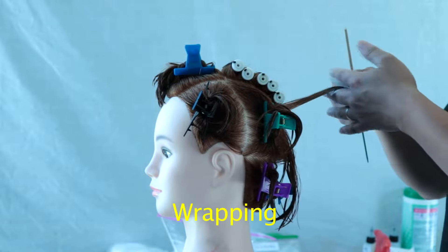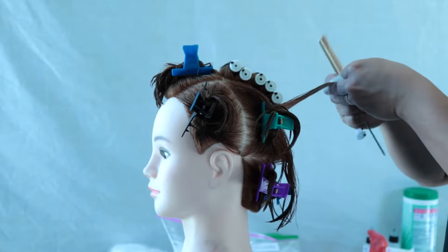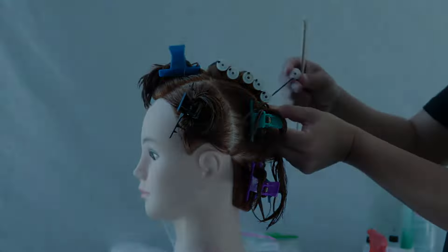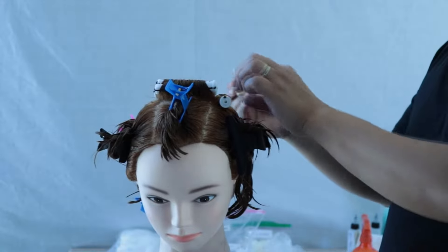Let's start wrapping our doll head using 90-degree elevation with an off-base placement. Make sure that the rod is nice and straight and the band is nice and smooth and not twisted.